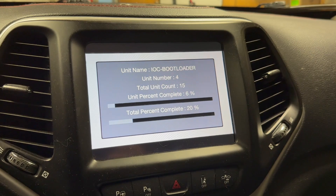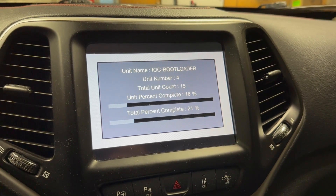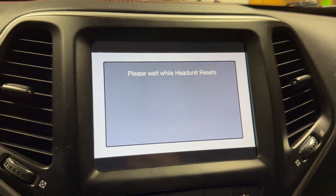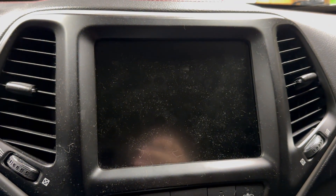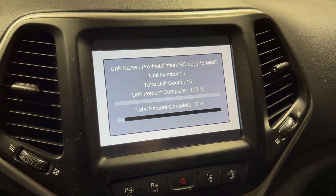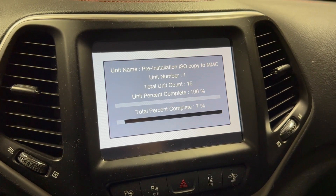We're going to get to like number 4, and it's going to load that far. Then it's going to reset, black out, and start the whole process over again. It's going to be stuck in this loop forever, and you're never going to be able to get out.